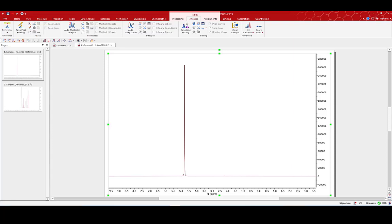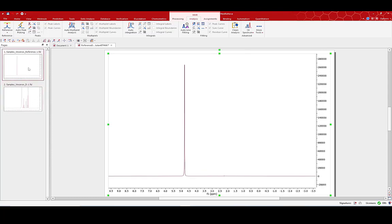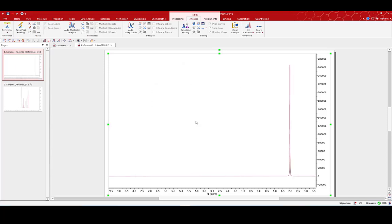Let's see how we can do this in MNOVA. I have two spectra: a reference spectrum and my spectrum of interest. The first thing I need to do is move the reference peak out of range of my peaks of interest, and I'll do this using the referencing option. I'll simply select my peak and set it to minus 2 ppm, way out of range.